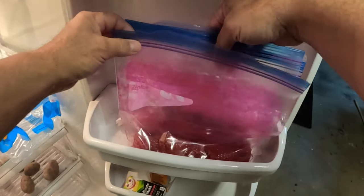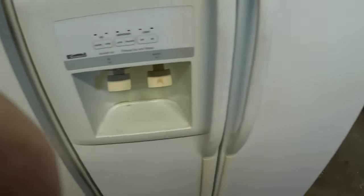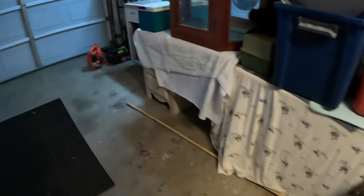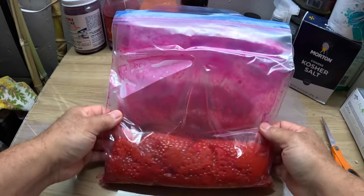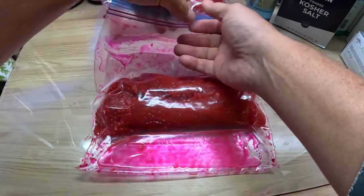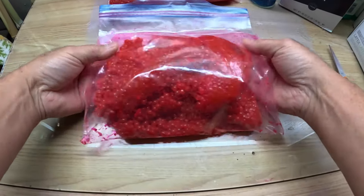The eggs have been in the fridge for about a day and a half — let's take a look at them and see how well they have reabsorbed the moisture. My wife doesn't like it when I use her fridge — this is her downstairs fridge. That is my bait freezer and that's my game and fish freezer. But anyway, let's take a look at these things. Oh yeah, look at that — these things have plumped up like you wouldn't believe. No moisture left in the bag; it's all been reabsorbed.